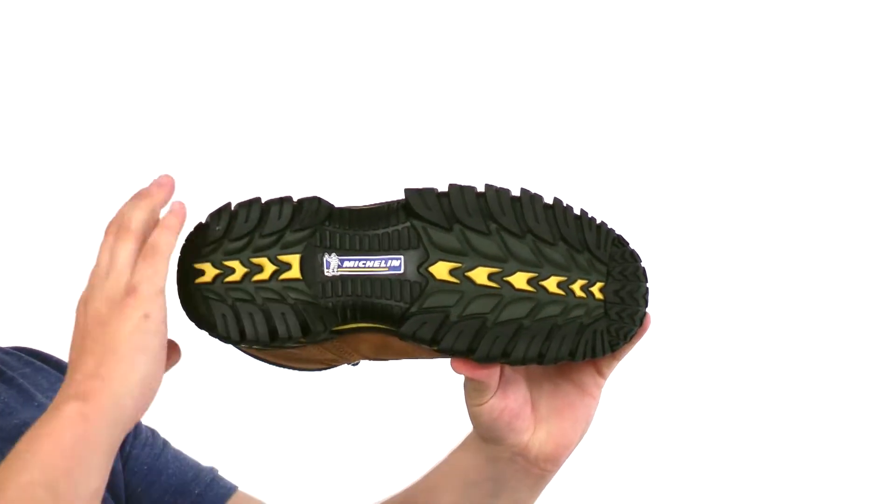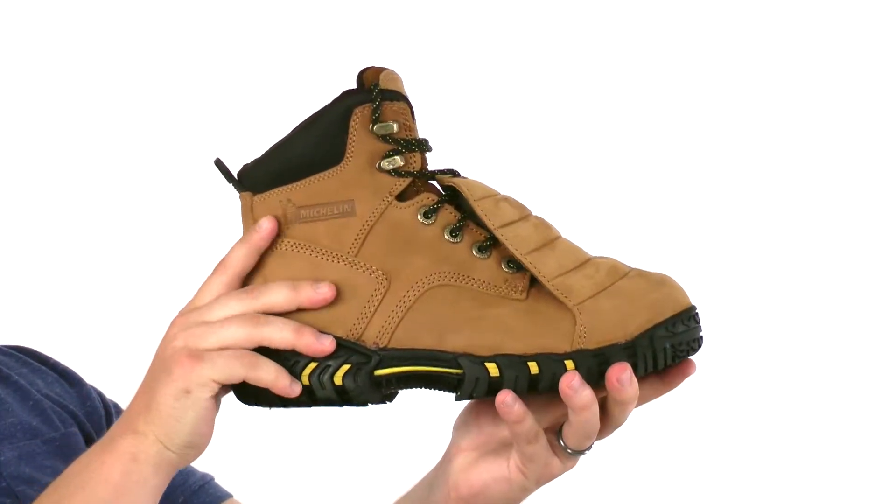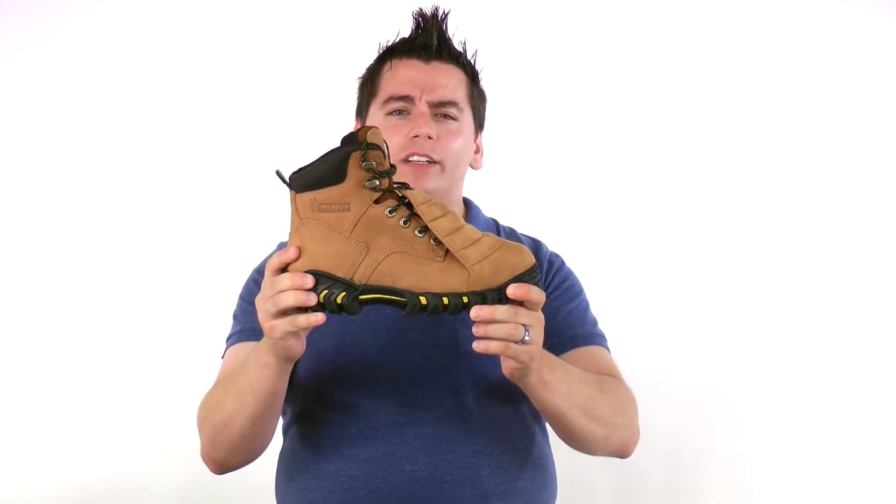The outsole has great tread and it resists chemicals, heat, and abrasions. This boot also has a shock-absorbent midsole to provide walking comfort.